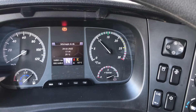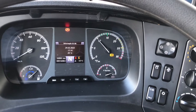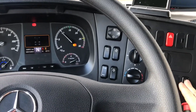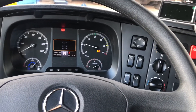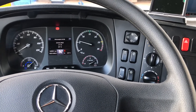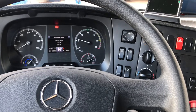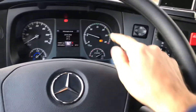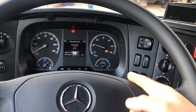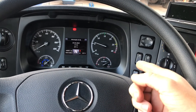Essa é a aceleração do Mercedes-Benz. Vai depender de qual tipo de aplicação que ela é: se é para um caminhão monkey, se é para um caminhão betoneira, se é para um caminhão caçamba. Essa aceleração só dá dessa forma desde quando o veículo esteja parametrizado.